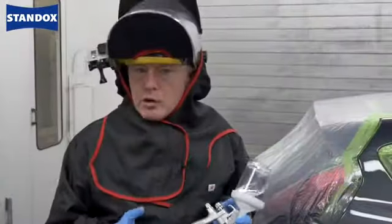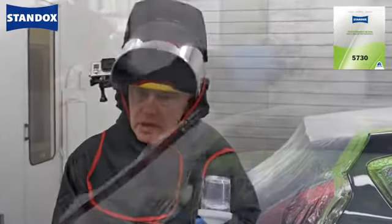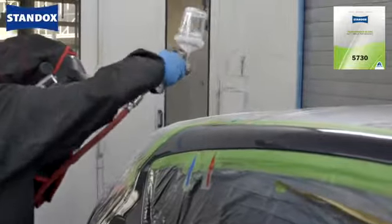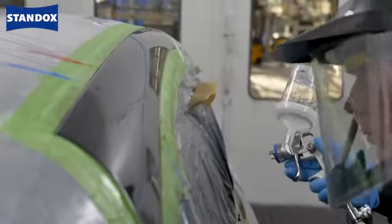With regard to the fade out thinner, you have a choice: you can take it from a regular can or we have it available in spray cans. I prefer to use a mini jet, but you can use it through the normal gun if you prefer. Either way, reduce your fluid flow, reduce your inlet pressure, and keep overspray to a minimum. Remember, it's important that you do not mix the clear and the fade out thinner together.